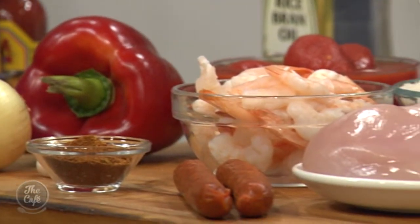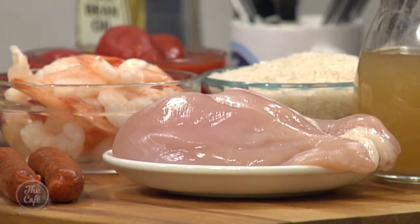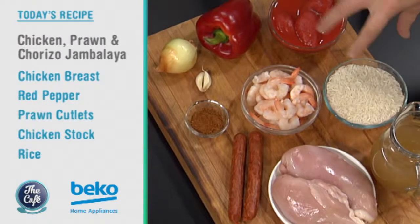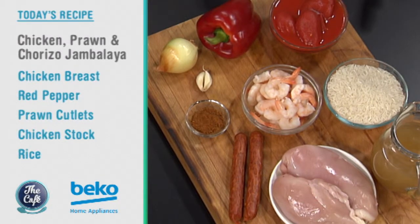So it's actually strictly not a Spanish dish — it's from Louisiana originally, but it takes a lot of inspiration from Spanish cuisine. That's why we've done it, mixing it up a little bit. We've got the chorizo in there, the paprika with all the spices. It's going to be great.